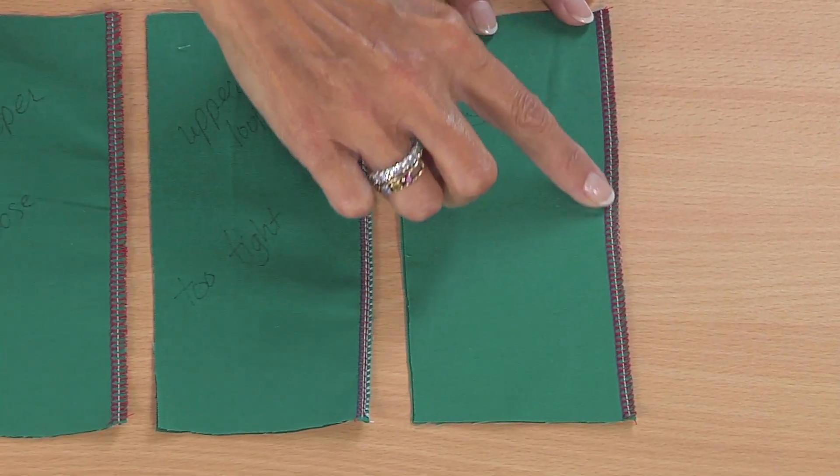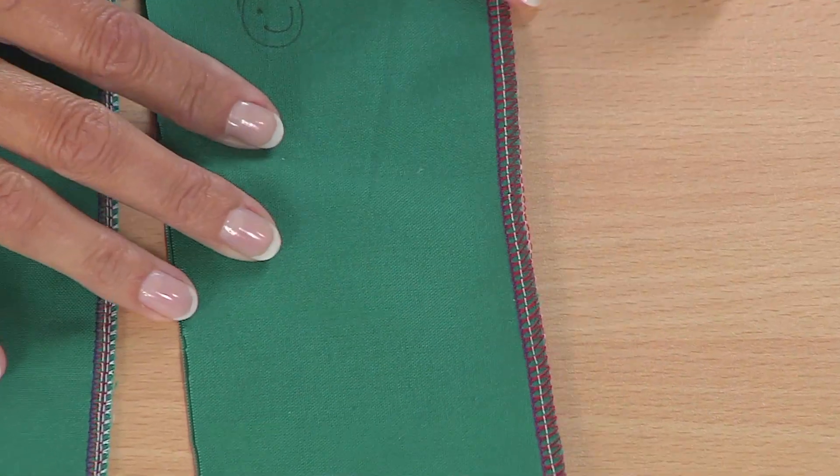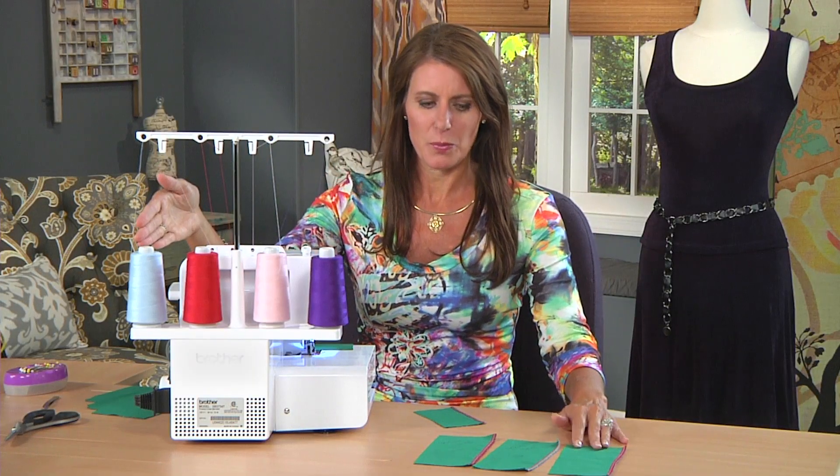Here is a stitch that is exactly perfect. Notice all the different colors — the colors with the looper and the needle line up with the serger. We have the left needle, right needle, upper looper, and lower looper.